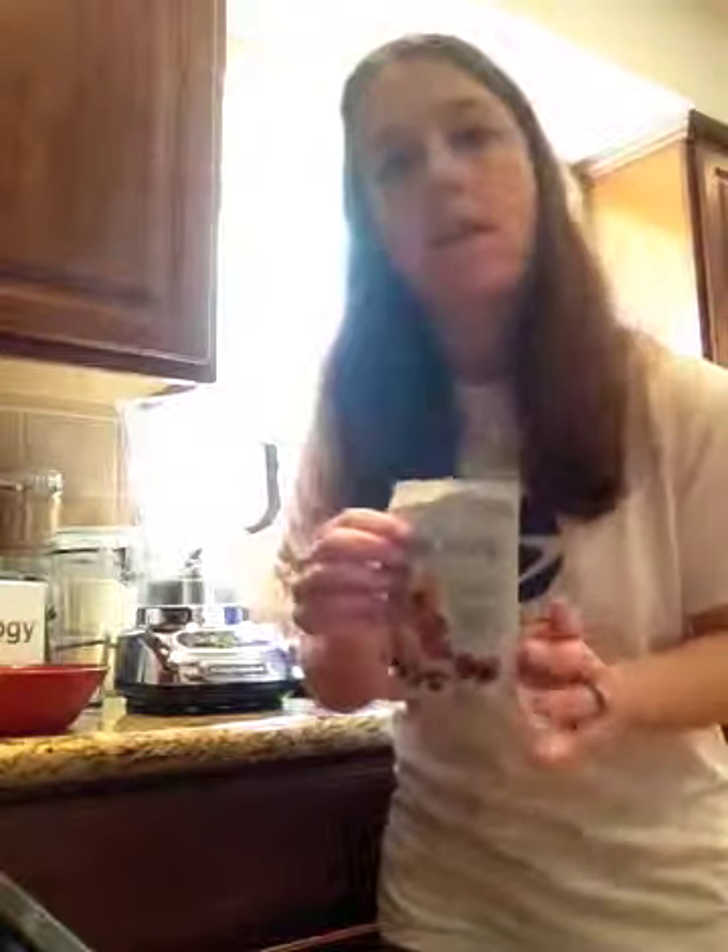Hi everybody, my name is Christina Bovey. I'm a Beachbody Coach. Today I'm going to try my first taste of charcoal Shakeology. I'm pretty excited.